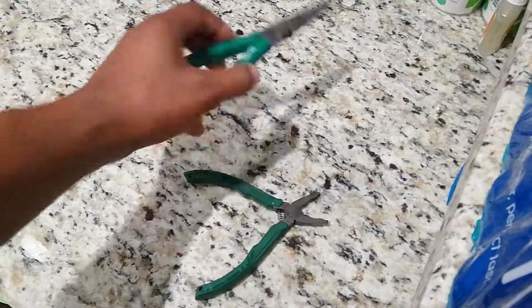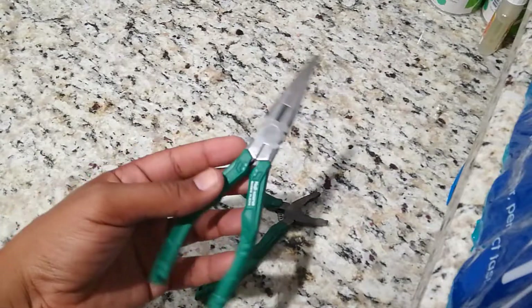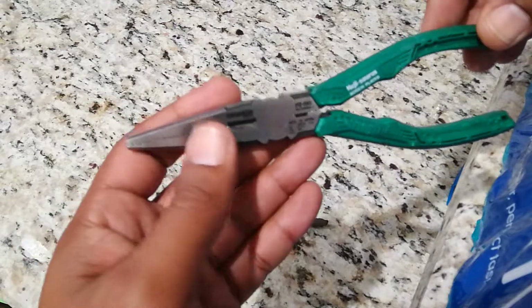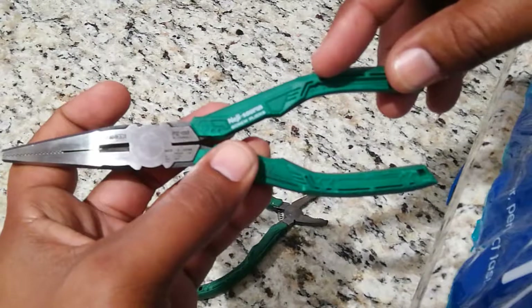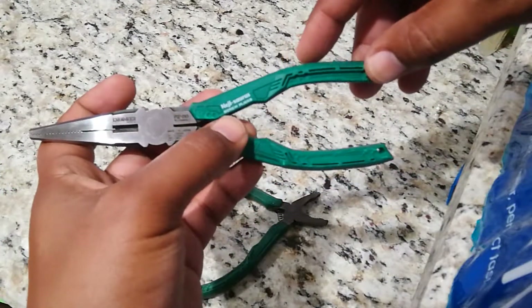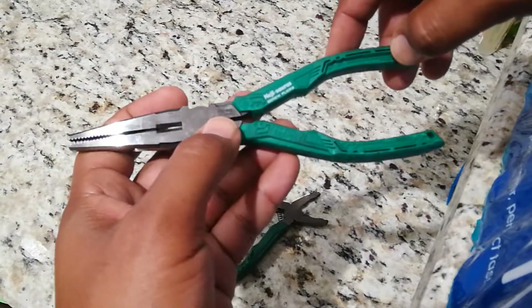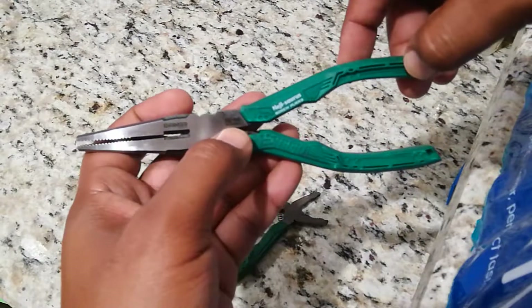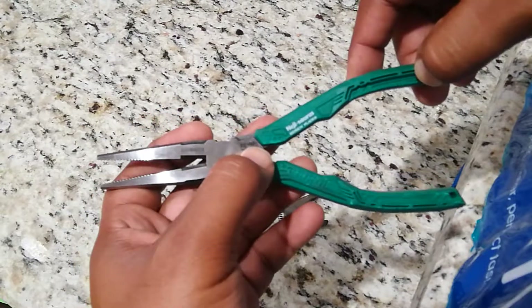Now I want to show you guys this — the newest addition to my engineering pliers. This pliers right here is more of a needle nose style. This is actually called the Negisaurus — the Negisaurus screw pliers. The model number on this one is PZ-60, in phonetic alphabet that's Papa Zulu 60.